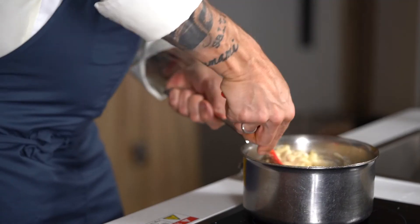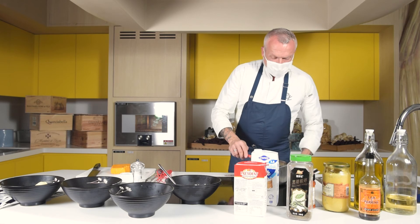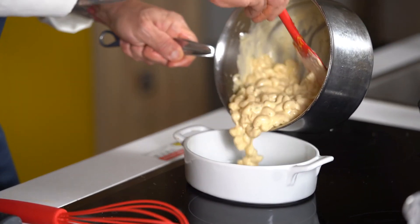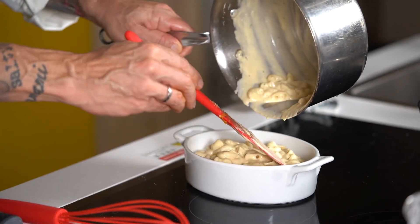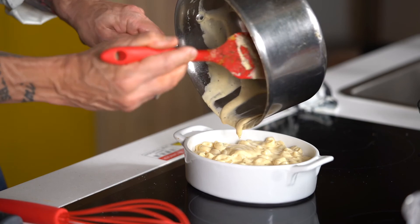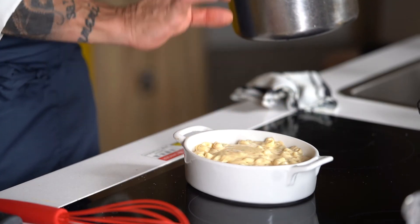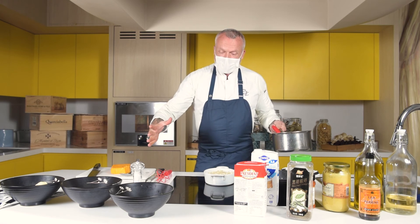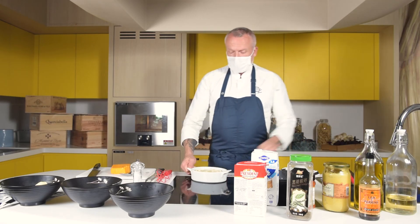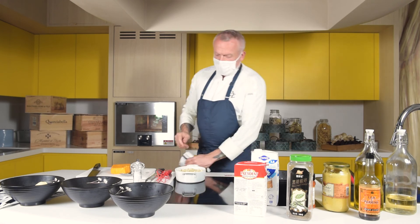Mix that well. Then we have our little gratin dish. When you choose the dish for this, make sure it's not too flat — the idea is that we're going to have a nice crust of caramelized cheese on top and the creaminess of the pasta underneath. If the dish is too flat, all you get is a lot of crust but not enough of the moist creamy sauce. About one-and-a-half to two inches deep — or four to five centimeters — is a good size.